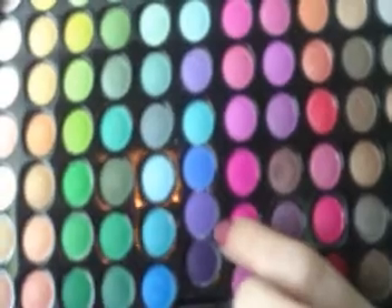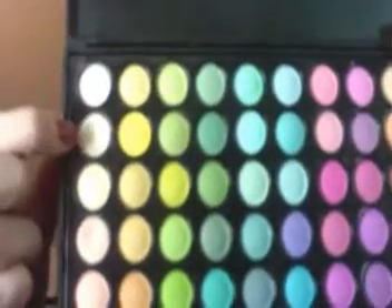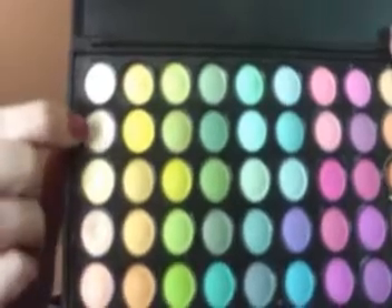Then I used this purple right here just to deepen up the crease a bit. For my highlight I used this light beige color on the brow bone. I hope this helps you guys get an idea of where I placed and what colors I used. I hope I didn't confuse you all.